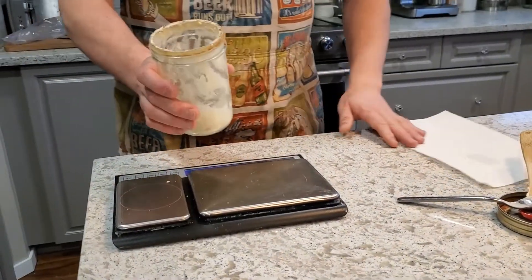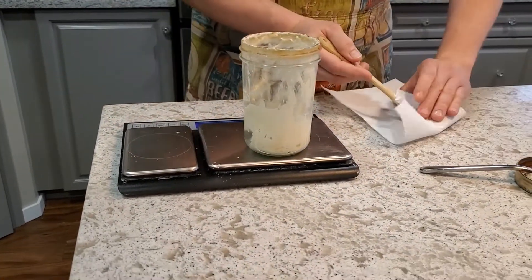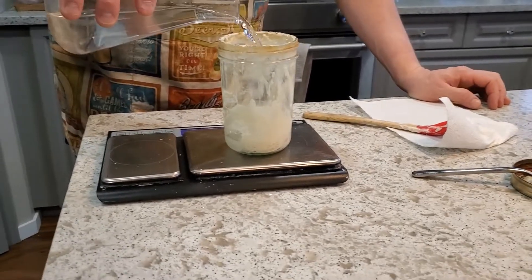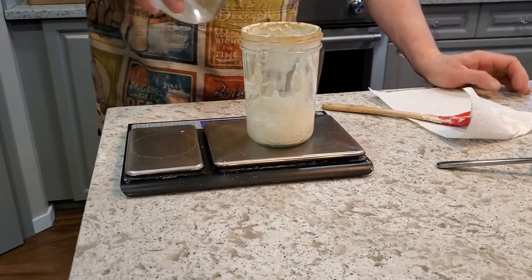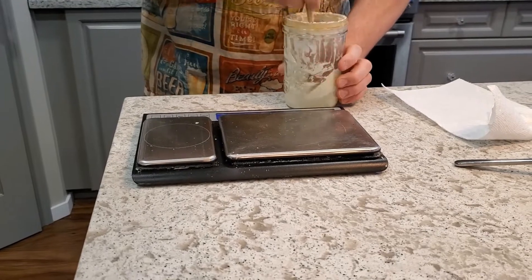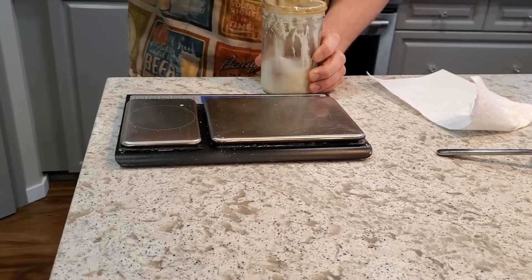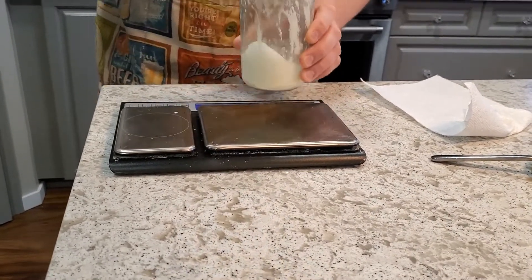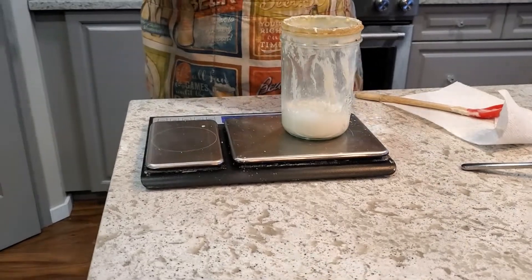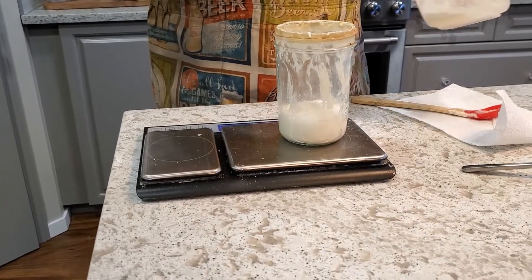Now I just want to refeed my starter. I take out about 5 grams to get it to the right quantity and do the 45-and-45 feeding again — 45 grams water and 45 grams flour. Then I pop it back into the fridge until next Friday. This works super well for keeping our family in bread for the week. I'll let that leaven rise for a few hours before I start the autolyse for the actual sourdough.